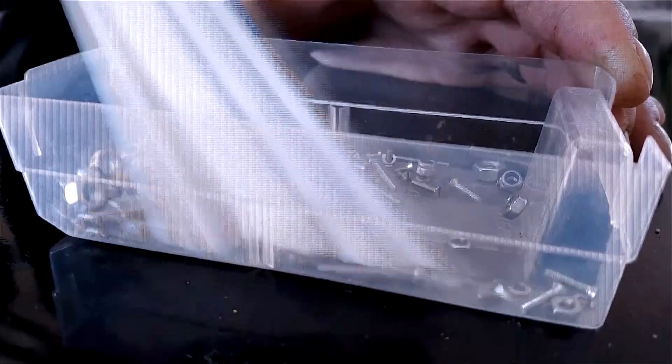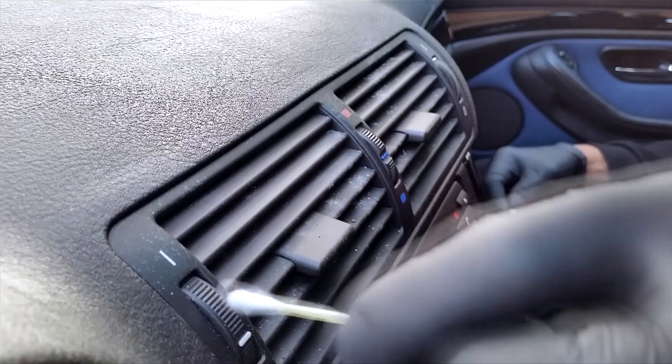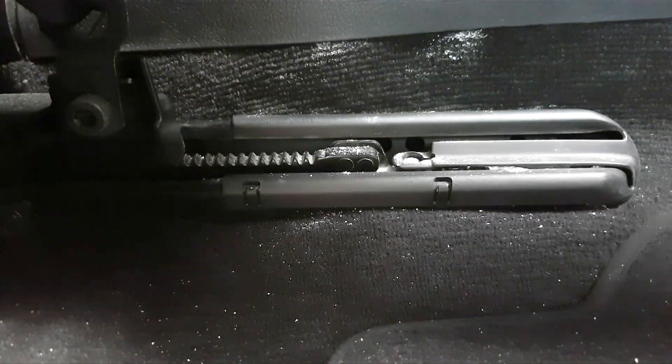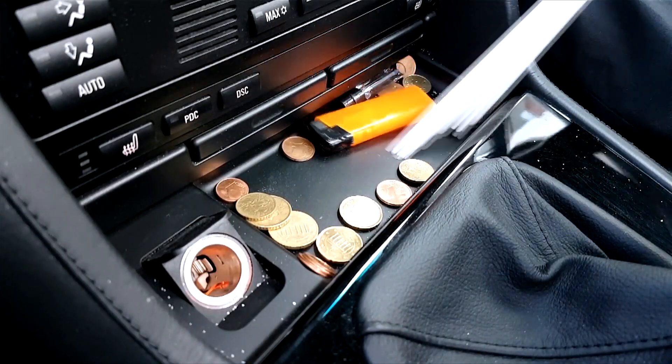In the car there are also similar difficult areas to clean. Car lovers know this: ventilator grills, seat tracks, trays, seat cushions — all these areas can be cleaned effortlessly with Dusty Brush.